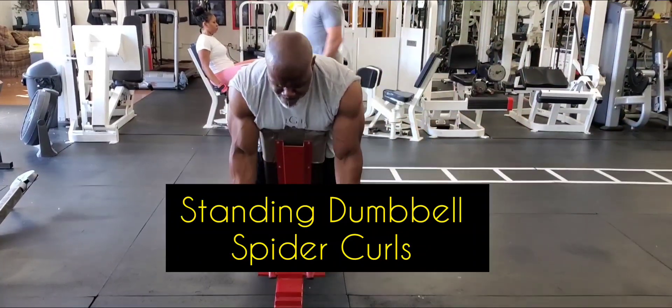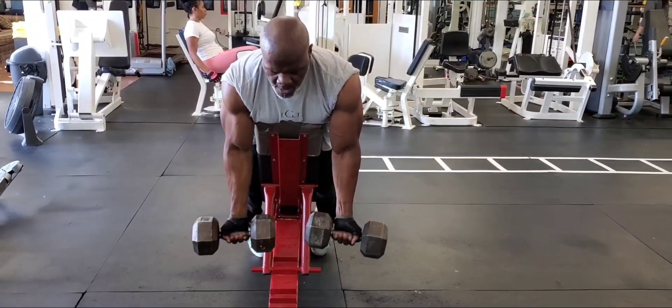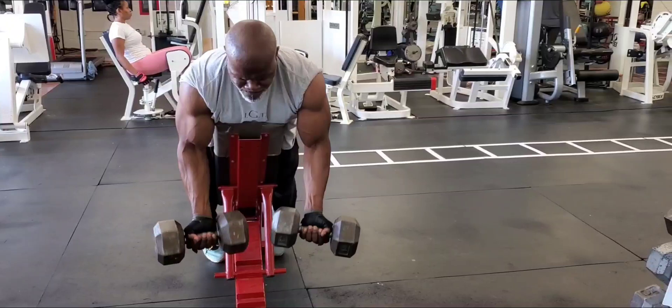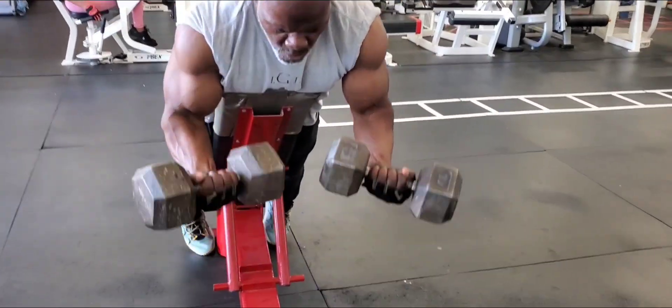The second exercise is standing dumbbell spider curls. You'll notice I'm leaning against the incline bench, and this exercise really builds size on your bicep. It also targets the outside head, the long head of the bicep.